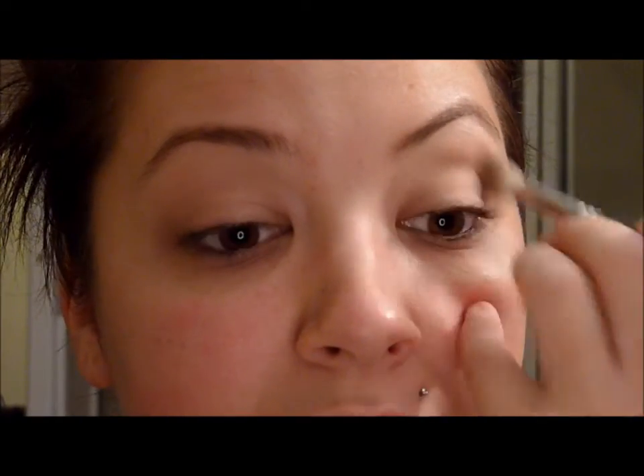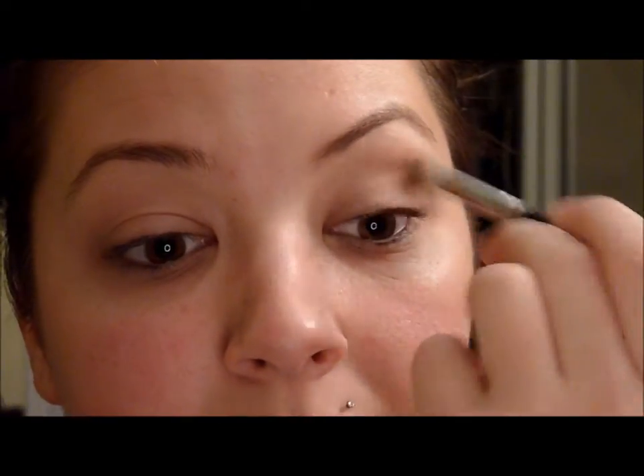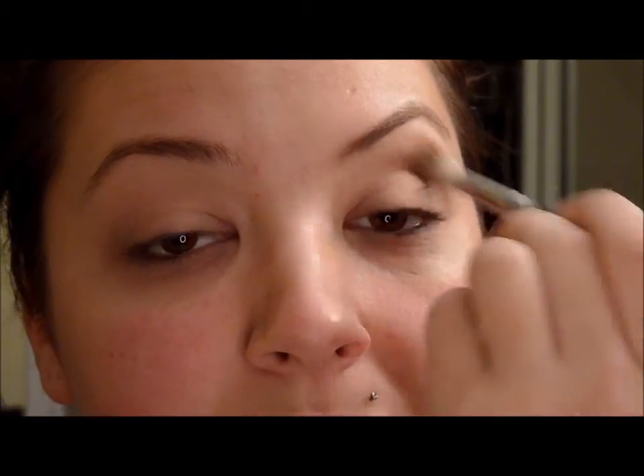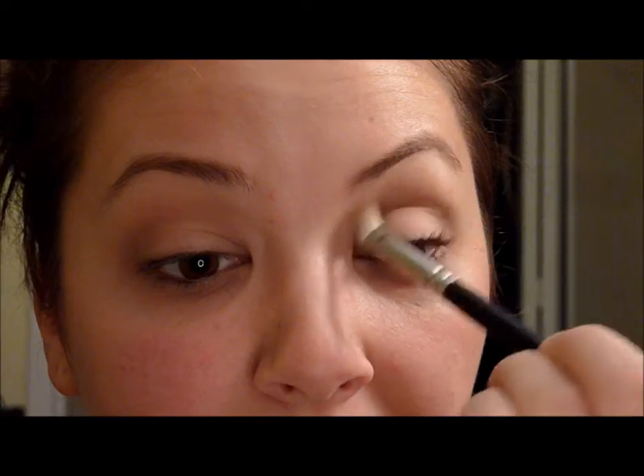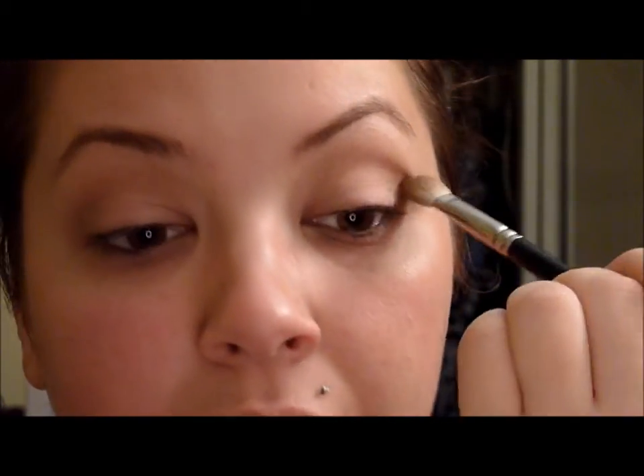Moving over to the Urban Decay Naked palette. Taking my fluffy brush, going into 'Naked,' putting it in my crease, starting with a lighter brown — just sweeping it through to put some definition into my lid. And then going into the back, concentrating more into the center, not blending it up at all.